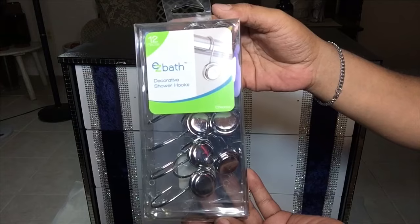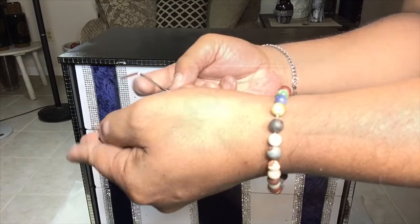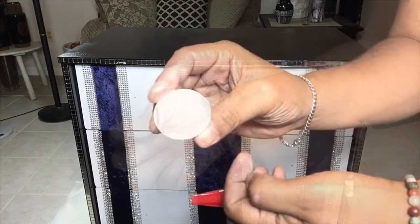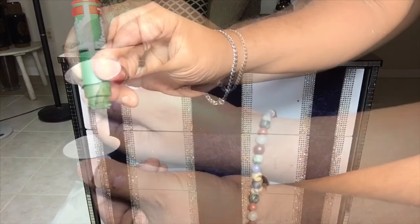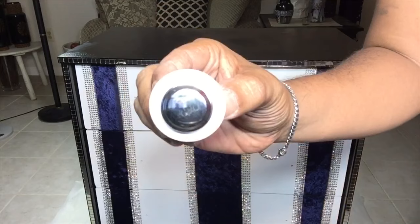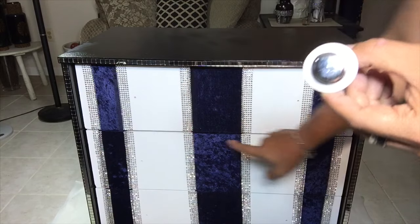I got these shower hooks at Walmart for $1.99. What I did was just snap them apart and I am going to use them as knobs for the dresser. I glued them in the center of each knob using a generous amount of Krazy Glue. Once I am done with all the knobs, I will be attaching them back using my drill gun.